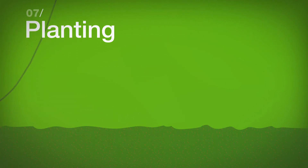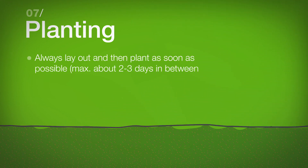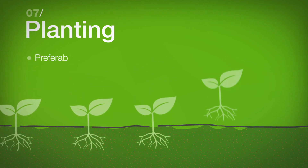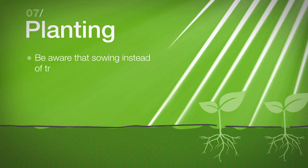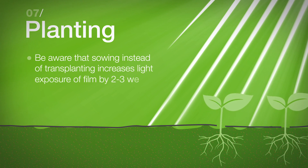Planting: Always lay out and then plant as soon as possible. Preferably, transplant instead of sowing. Be aware that sowing instead of transplanting increases light exposure of the film by two to three weeks.